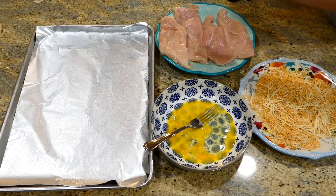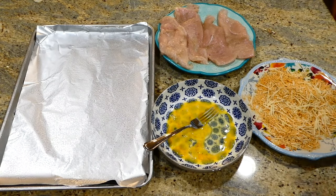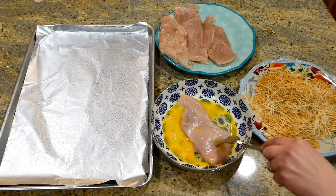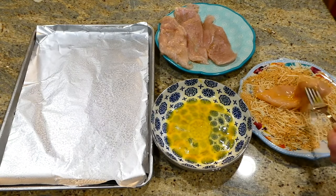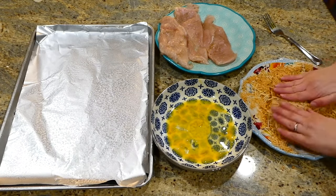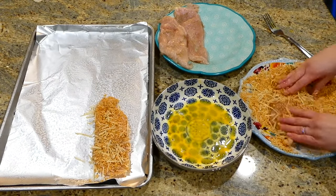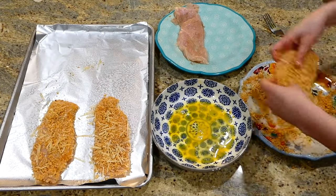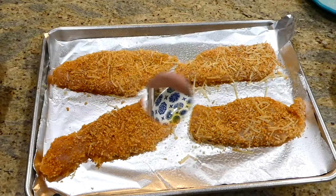Now I'm bringing the chicken to the egg wash, coating both sides, then pressing it into the panko breadcrumb mixture to make sure it gets nicely coated, then bringing it over to the cooking tray. I did this with all of my chicken. This will go into a preheated oven at 400 degrees for about 15 minutes.